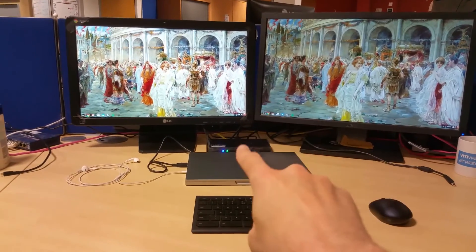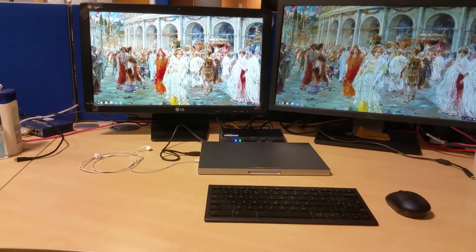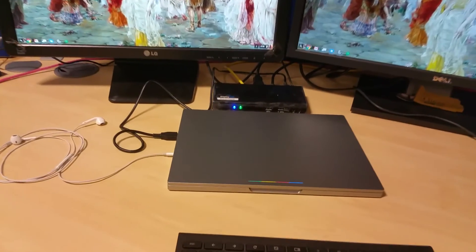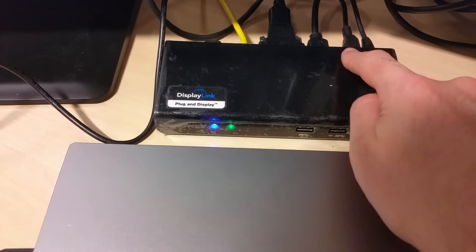So now we're going to cut over to the work setup. Here we have my setup at work. On the left I've got a monitor, on the right I've got a monitor, and in the middle you can see the Chromebook Pixel and the docking station. It doesn't take up much room on the desk.